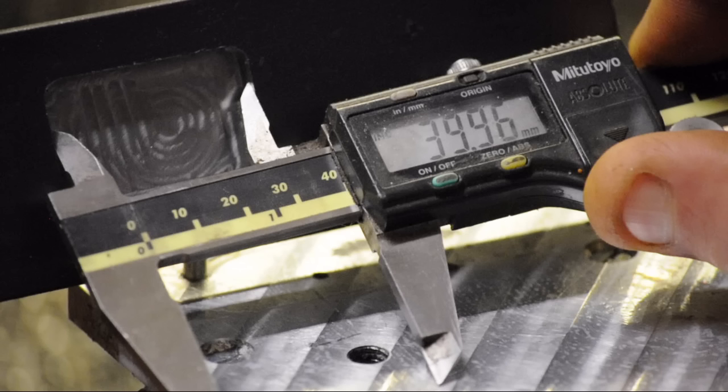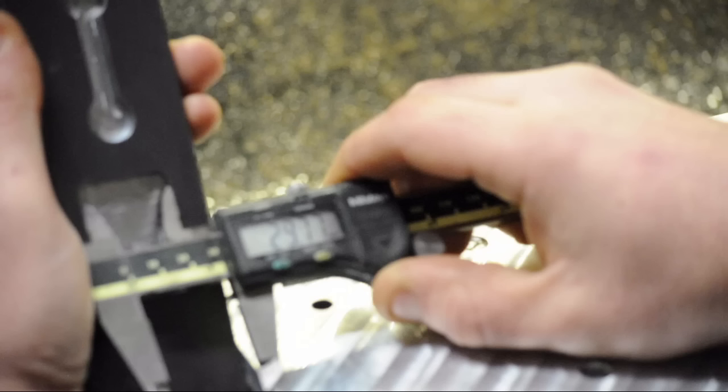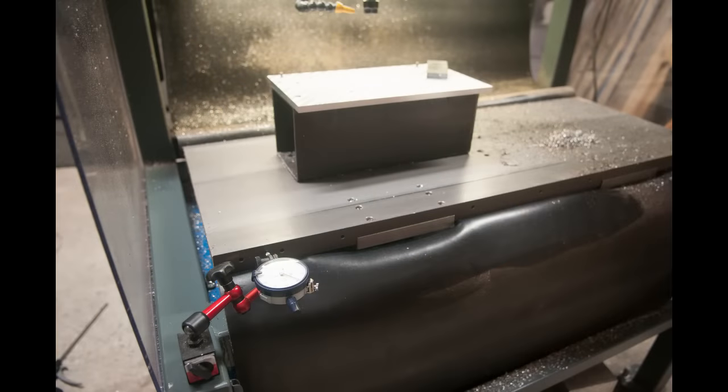So the pocket in the X direction turned out essentially spot on — maybe I got lucky on this one. But remember, X is the axis that I quote-unquote tuned. Now the Y direction reads 29.77, and the nominal was 30, so there's work to do on that Y-axis. After getting that close, I decided to do a quick axis calibration on both X and Y and cut the pocket again. I should have left well enough alone on X — I somehow managed to make things worse, but I'll show you the process anyway.